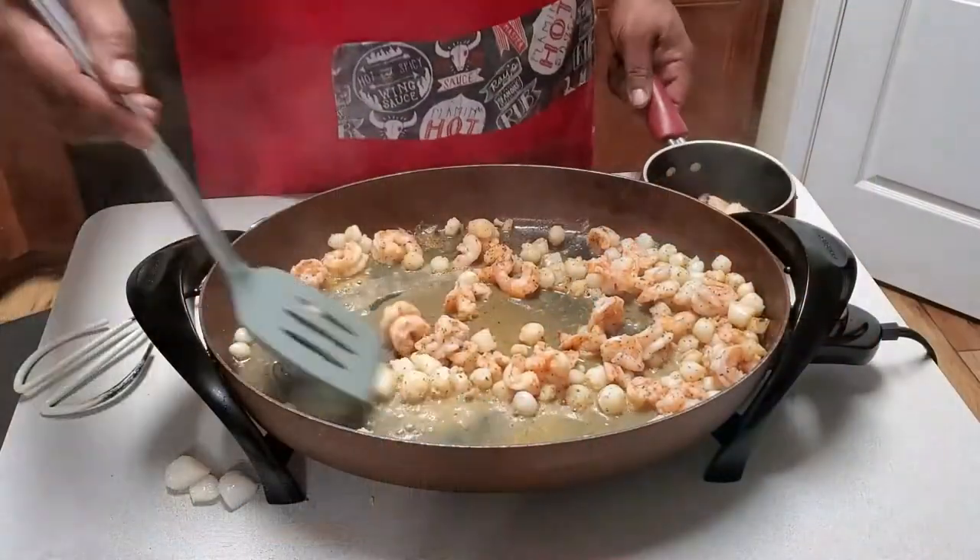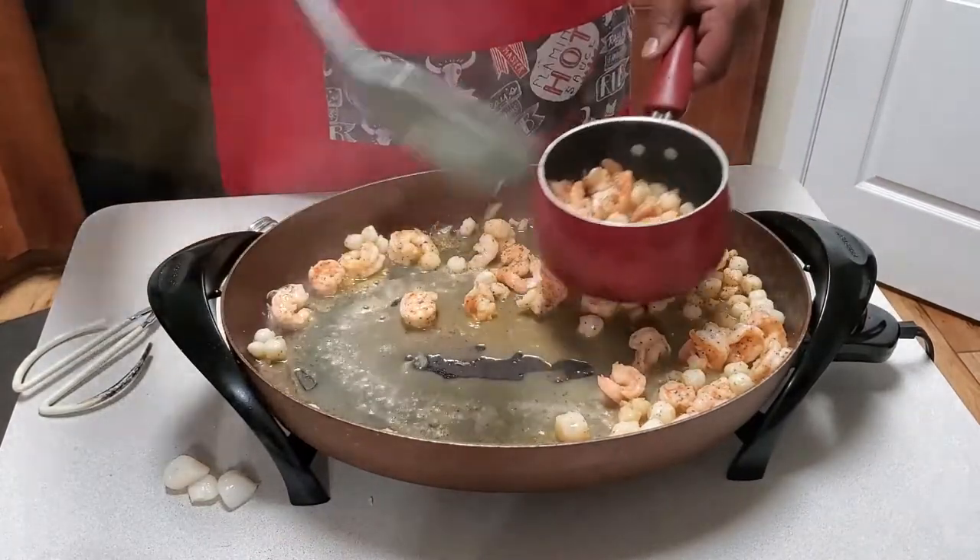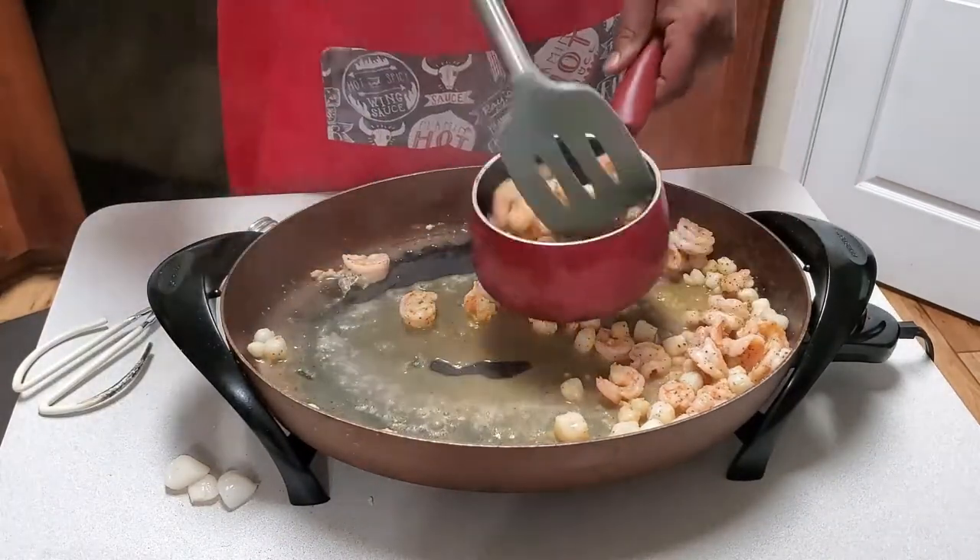I don't want to overcook my shrimp and scallops, so I'm going to remove them and drain them into this little pot until we're ready to do the next phase. It smells like I'm in Red Lobster or Olive Garden or something.